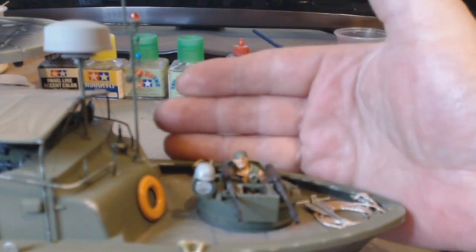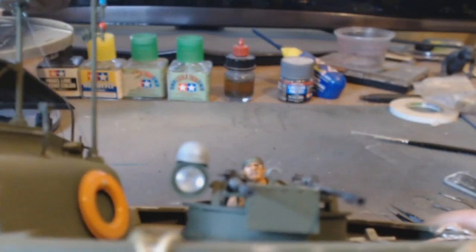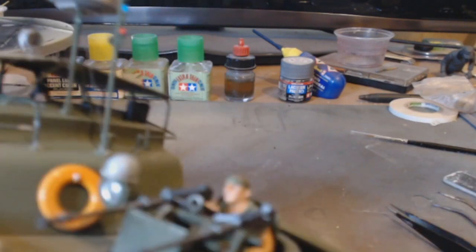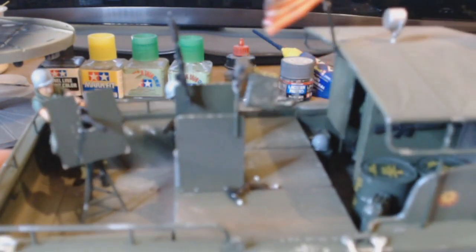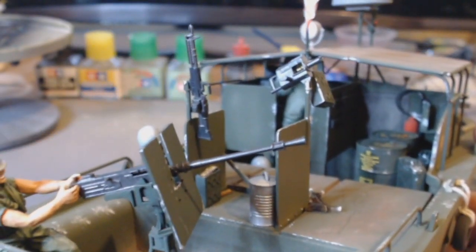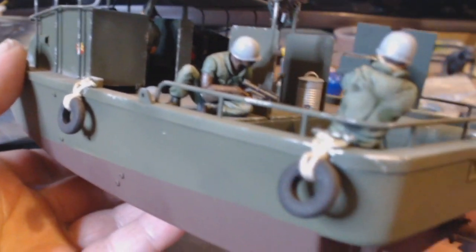All my guys are painted. You can see the front turret gunner here — angry looking man, teeth are out. I'd be angry too if people were firing machine guns at me. We've weathered it up, that's about all we've done as extras. All the accessories come in the kit: oil cans, jerry cans, smoke bottles, food flasks, machine gun ammunition for the M60.